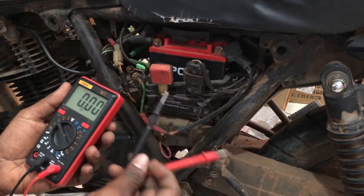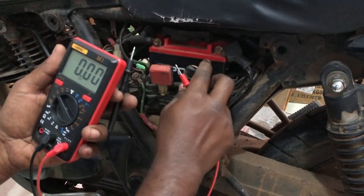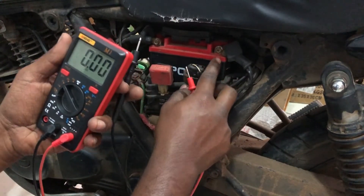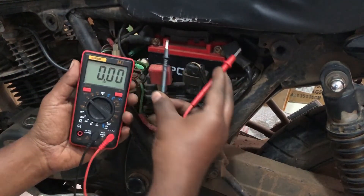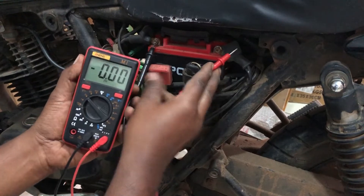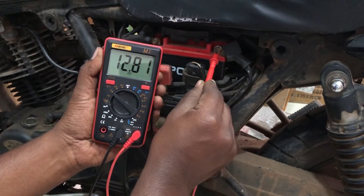You can either use a charger or take a ride to let the charging system do its job. Any reading that is 12 volts DC and below means that the battery is not fully charged and needs to be recharged.